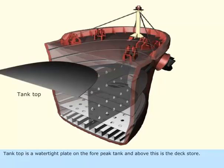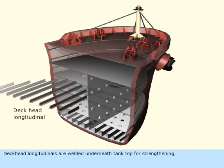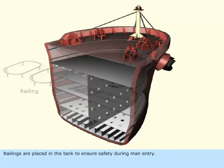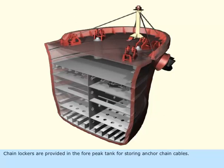The tank top is a watertight plate on the forepeak tank, and above this is the deck store. Deck head longitudinals are welded underneath the tank top for strengthening. Railings are placed in the tank to ensure safety during man entry. The chain lockers are provided in the forepeak tank for storing anchor chain cables.